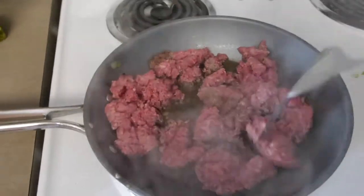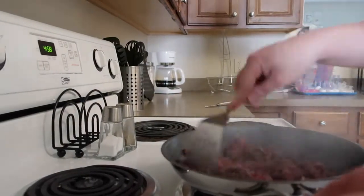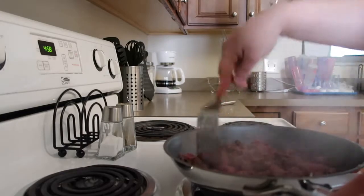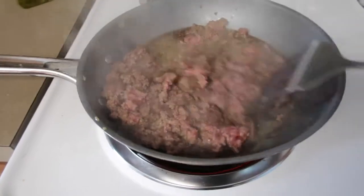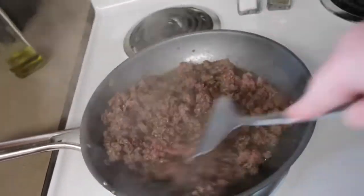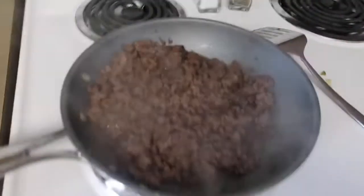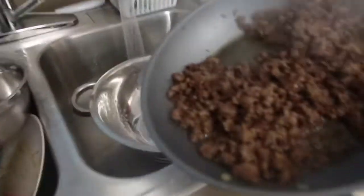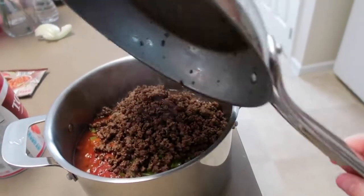Now I'm going to go ahead and start frying up my ground beef. Once it looks pretty much done, I'm going to turn off the stove and drain it — I just have hot water running so it doesn't clog up the sink. Then I'm cutting the extra crumbs out and adding the beef to the pan with everything so it can combine.